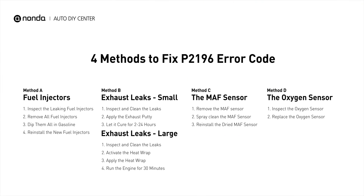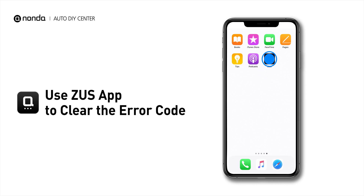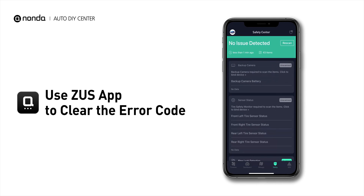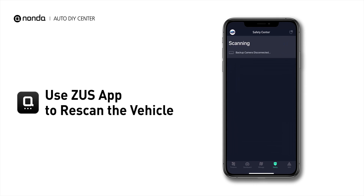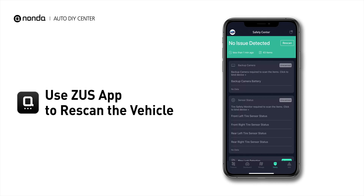So here are 4 of the most practical solutions to fix the P2196 error code. After the repair, you can now use the Zeus app to clear the error code. Tap the Rescan button one more time to make sure everything is fine with your vehicle.